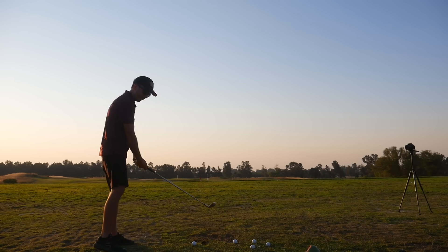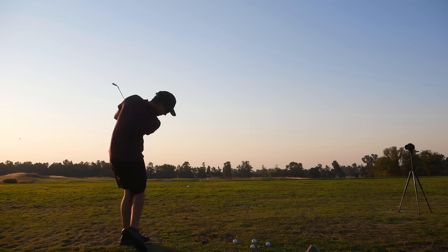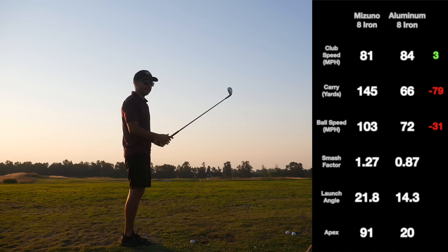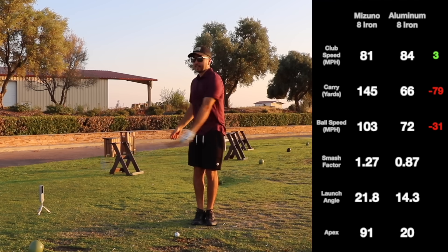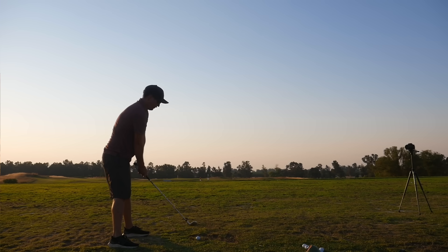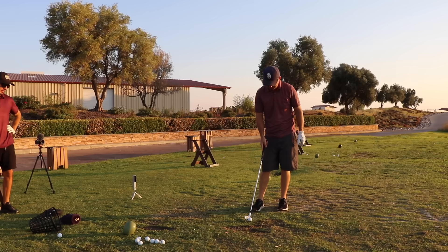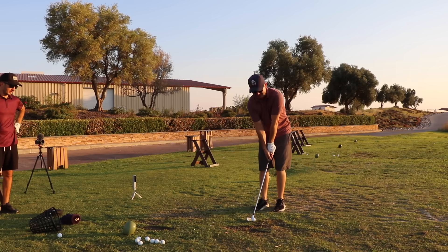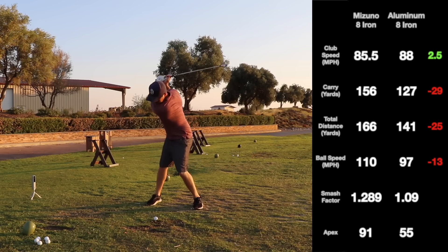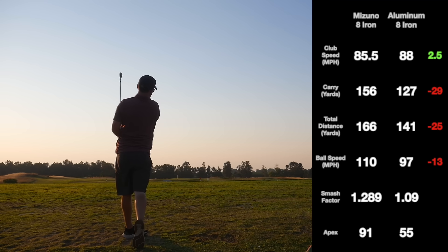After sleeping on it and hyper-analyzing my swing, I felt like I had potentially figured it out, so we hit the range again to try and get some legit data. It's pretty pointless for me to supply any data for this test if I can't even get this thing off the ground. My data is pretty worthless, so I handed it off to Packard since he's actually able to hit the thing. Once he got that shank out of his system, here are his numbers with the aluminum foil iron in comparison with the Mizuno MP68 — over 50 shots of data, a pretty decent sample size.